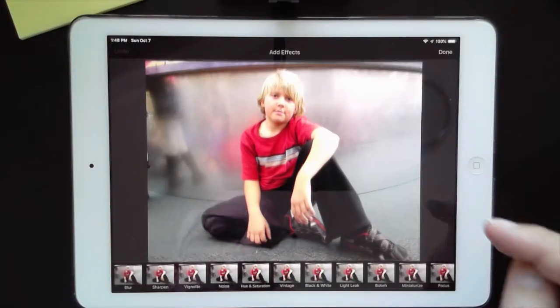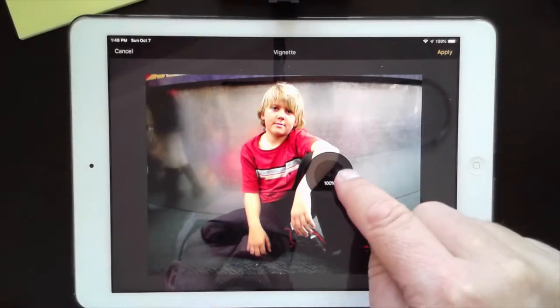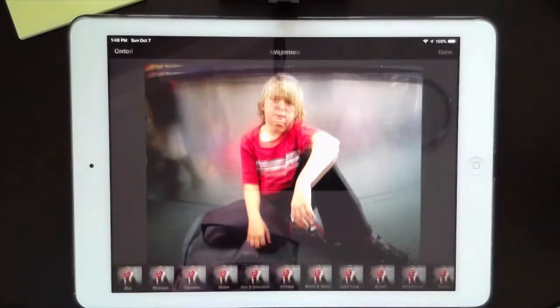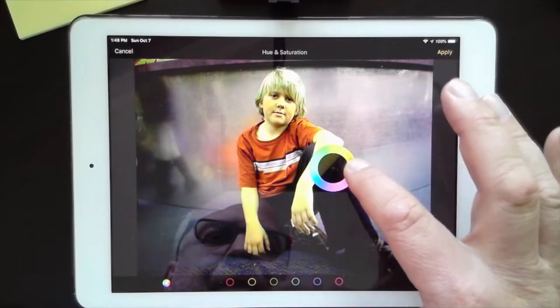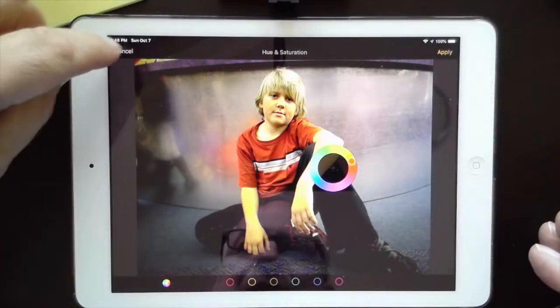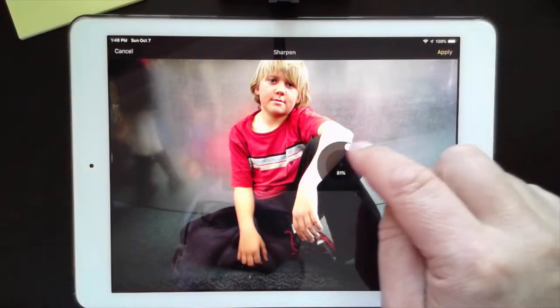I'm going to tap the paintbrush and add effects. The first one I'll look at is the vignette — adding darkness around the edges. I can change how much it comes in on the sides. Let me also try hue and saturation to make the colors pop a little more — no, that looks too purple and blue, so I'll cancel that. Let's see if sharpen does anything — nope, don't like that one either. This is kind of hit and miss; you just go in and mess with the controls and trust your artistic eye.